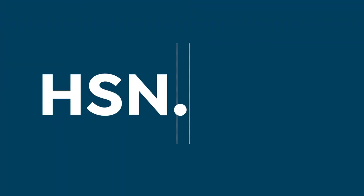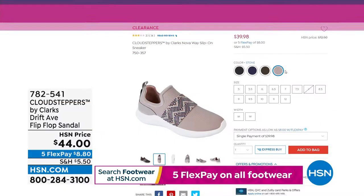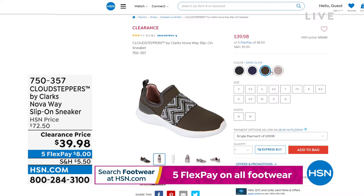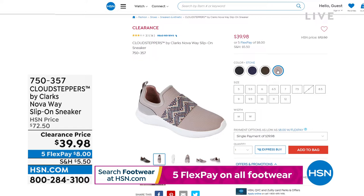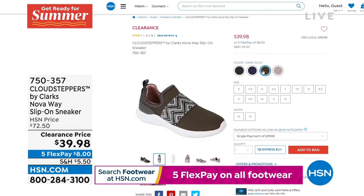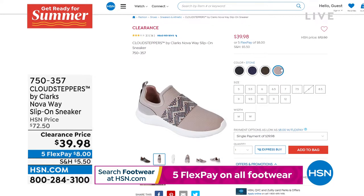We also have this Nova Cloud Stepper clearance — a really awesome savings. It's down to $39.98 from the Cloud Stepper Collection. Your best bet for sizing is going to be stone or dark olive. The easiest way to see what's available is to go to hsn.com — once you click on a color that's less available, it'll be crossed off, making shopping really easy. These are down to $39.98 and they're ultra lightweight slip-on sneakers with a closed toe. Medium and wide width available. The footbed is removable and washable — it's called cushioned soft.